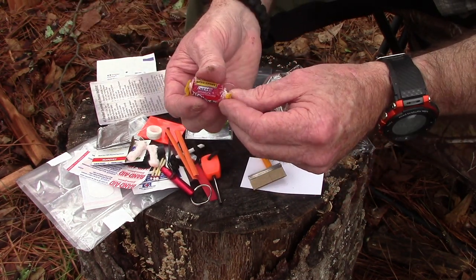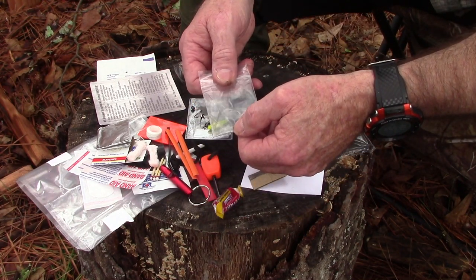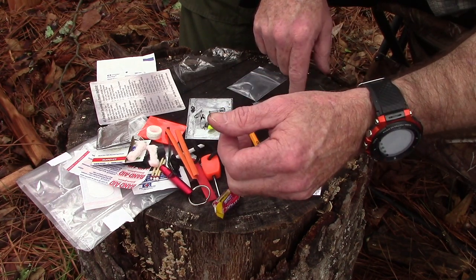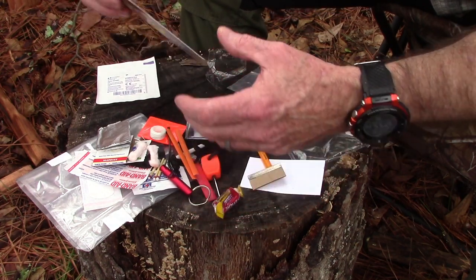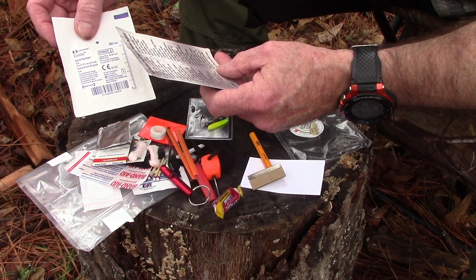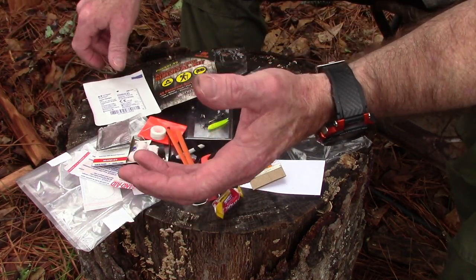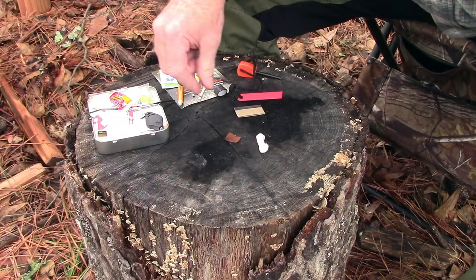There's one Jolly Rancher for energy. The fishing kit comes in a two by two inch zip bag. There's the three by four inch heavy duty kit bag, and the kit list which comes with it — and it's also burnable as kindling. I almost forgot: there is one piece of gauze sponge, which is great for first aid but also works as tinder. That's the Pocket 45 survival kit.